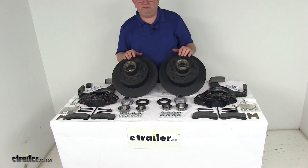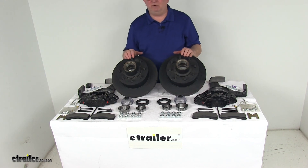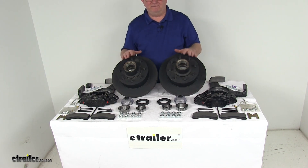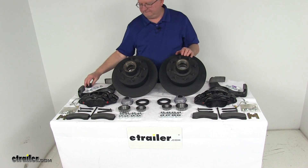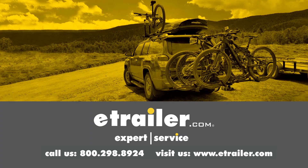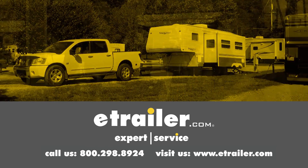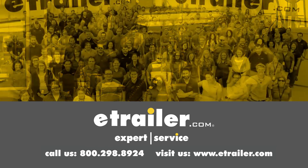That should do it for the review on the Dexter 12-1/4-inch E-Coat Hub and Rotor Disc Brake Kit with the 8-on-6-1/2-inch bolt pattern for 7,000-pound axles. Thanks for watching — click the link in the description below to shop, learn more, or visit us at eTrailer.com. Leave us a comment if you have any questions.